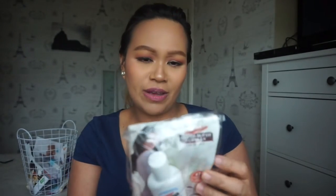Wow, I've got a Palmer's massage lotion for stretch marks - really cute, 50ml! Let me see if there's a coupon inside - no coupon, but it's a good size. And then I've got Lansinoh breast milk storage bags for freezing and storing breast milk.